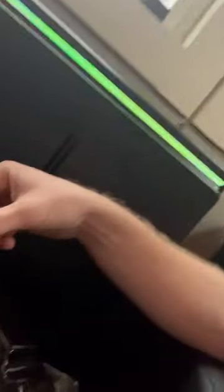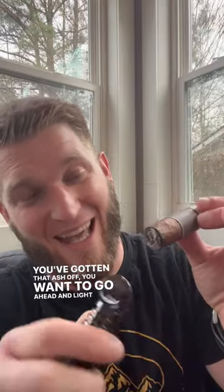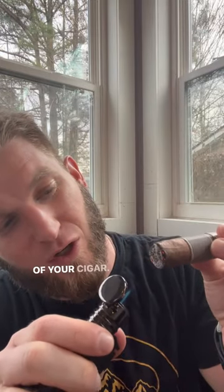The first thing you want to do is go ahead and get that ash off. After you've gotten the ash off, you want to go ahead and light the edges of your cigar.